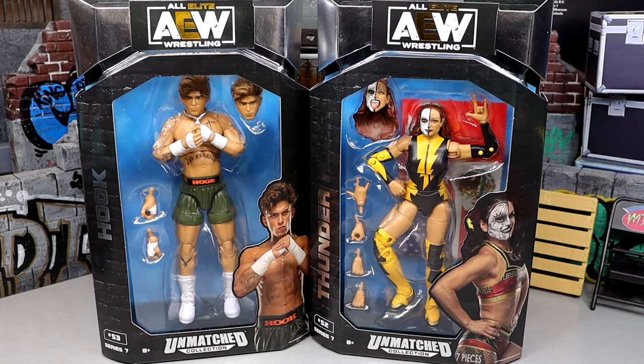We also have Thunder Rosa, who is no stranger to the AEW line. We have seen multiple figures from her. It should be an interesting take as we look at her Shazam-looking attire — it's like black and yellow, kind of looks navy. But it's looking good with the lightning. She's very toyetic.